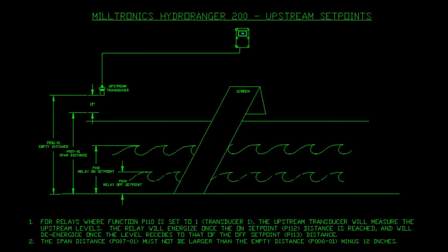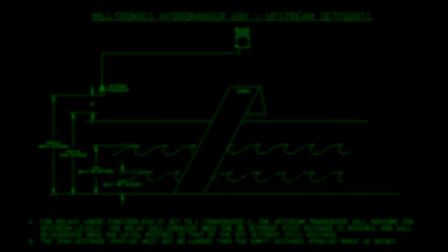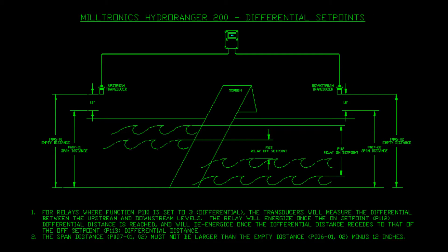If your system will use one transducer, you will record and use these measurements. If your system will use two transducers, you will record and use these measurements.